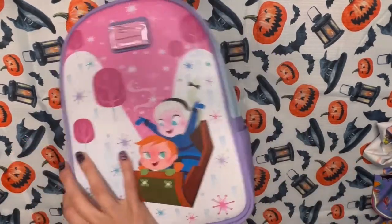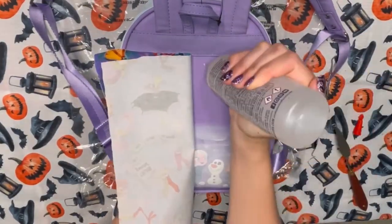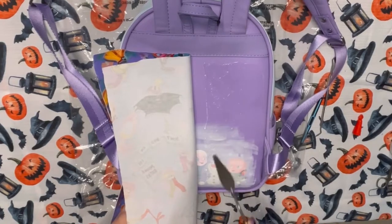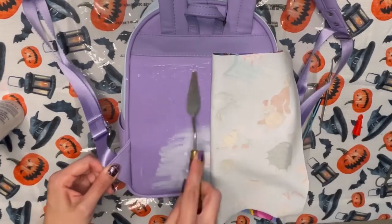I knew this bag would be perfect for this project because the characters are fairly large — a flat face bag is ideal. It's funny because there's so much more in Alice in Wonderland than just Tulgey Wood, but it's what stands out to me the most. I love this part of the movie so much, and it's just a snippet in the whole thing.